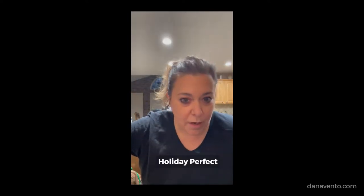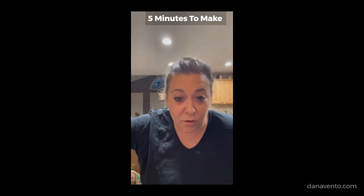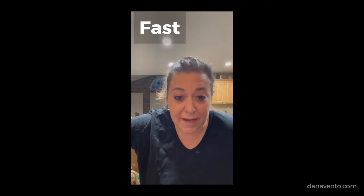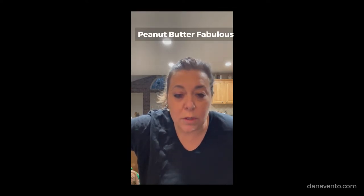Hey guys, it's Dana and today we're going to make a white chocolate peanut butter with chocolate bark. It's really easy, really fast, and holiday perfect. You're going to love how easy these ingredients are to find and how fast you can make this — and everybody will think you took a long time because it tastes that good. Here we go, for anybody who loves peanut butter.